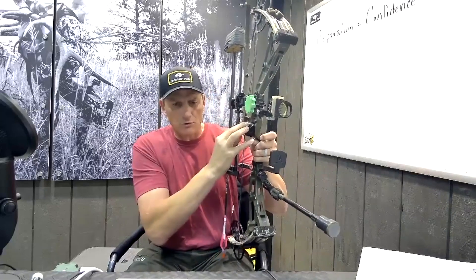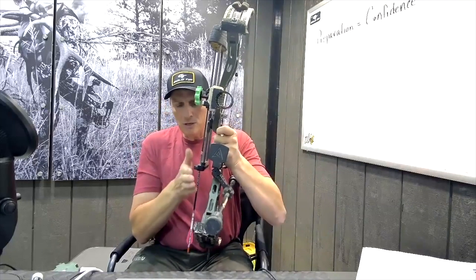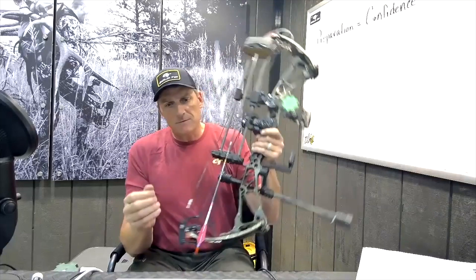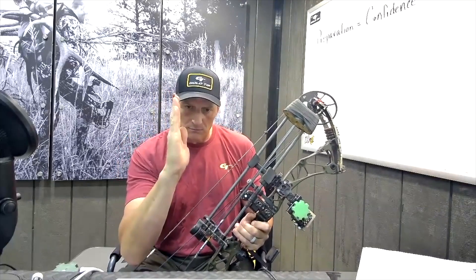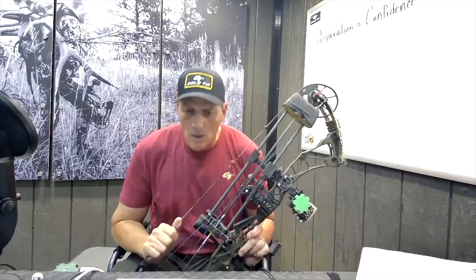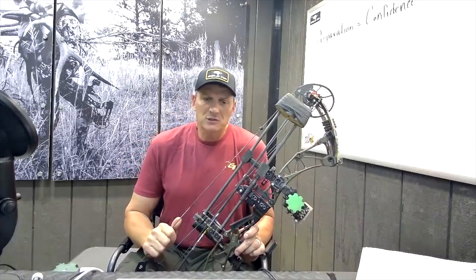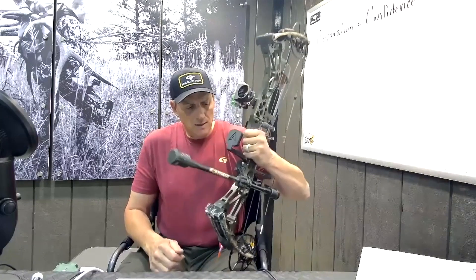I've got the sight over here, the overdraw over here, I've got my quiver full of arrows. So by putting that off the riser a little bit, it really has a very good leveraging effect and helps hold that bow nice and straight, level in your sight every time. That's a very advantageous feature of this particular stabilizer.